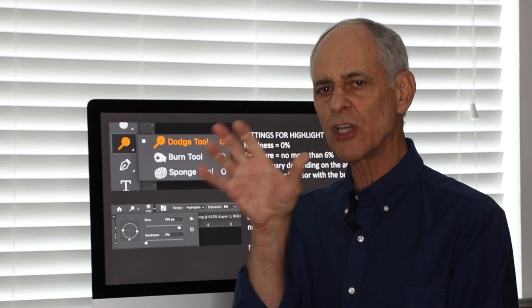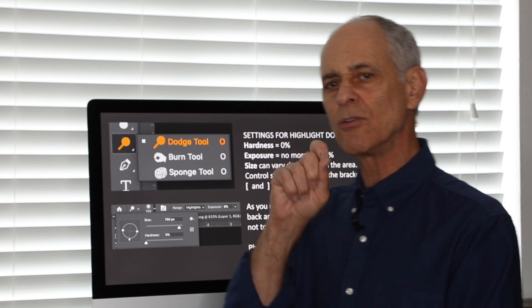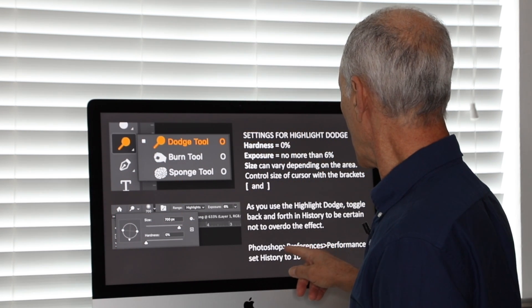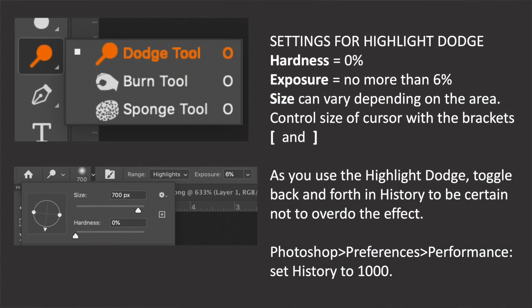You can change the size of the cursor by using the brackets. As you use the Highlight Dodge, you can toggle back and forth in the history states to see how you're doing. Set your Photoshop preferences performance — set the history to 1000. The default is like 20, and if you're going to do a lot of retouching, you want to have a nice long list of everything that you've done. 20 just isn't going to do it.